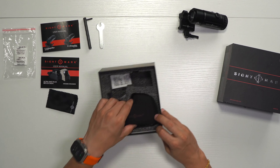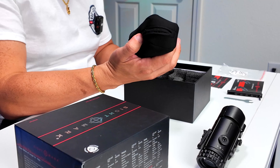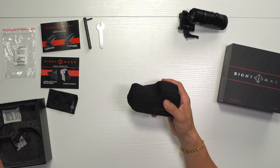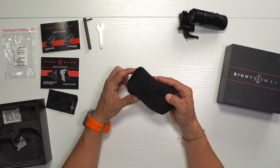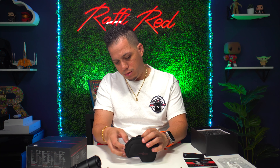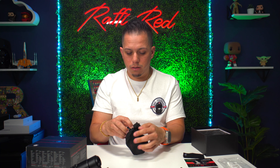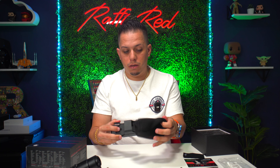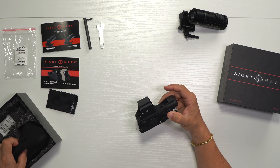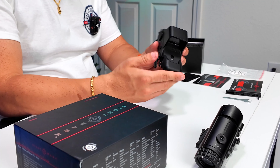Also in the box is a neoprene case — very nice and small. If you want to take the magnifier somewhere else you can definitely do that. It has the Sightmark logo on it. It fits really well and snugly inside. That's a great way to carry it.